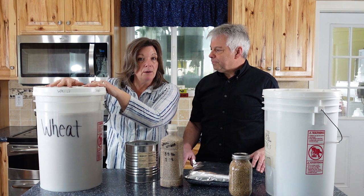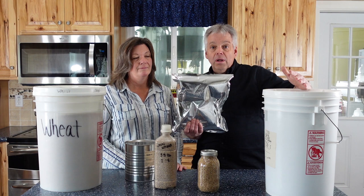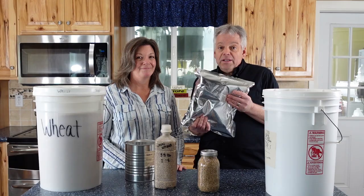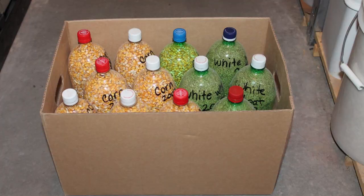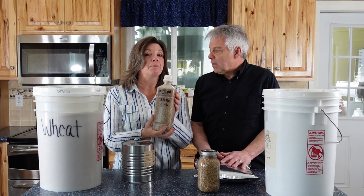Mylar bags are a great way to store grains, but remember they are not rodent-proof. So to protect them, you probably want to put them in a bucket, tote, or metal garbage can. Mylar bags will provide a 20-to-25-year shelf life, and you can package them at home — a great inexpensive option. An even less expensive option is to repurpose plastic PET bottles. Look for the number one symbol on the bottom that says PET or PETE. This wheat was packaged in 2008 and it's still perfectly good.